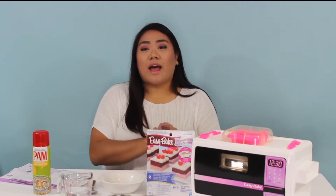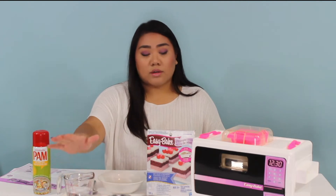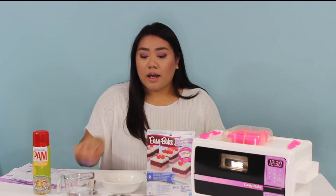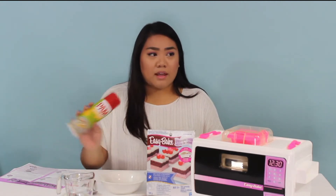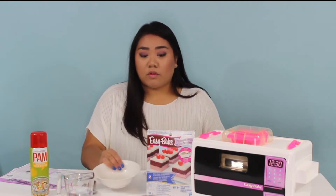Other items that we have on this table: I have my water because we're going to need a lot of water, I have my spatula, my little mini pans here, my Pam cooking spray — I know it's not the baking one but it'll still work for nonstick — and then I have my mixing bowl here.